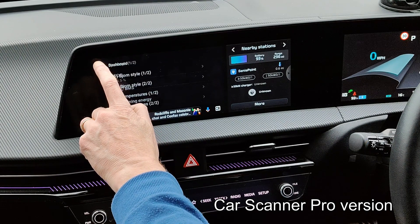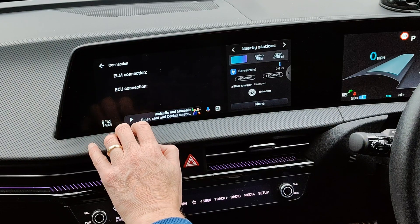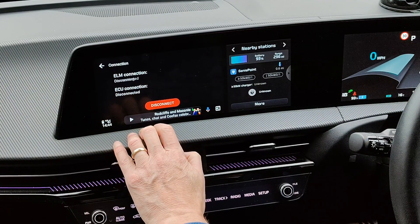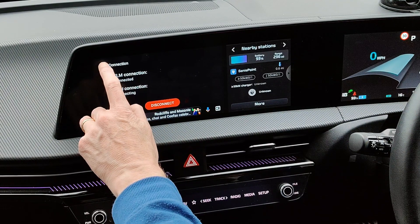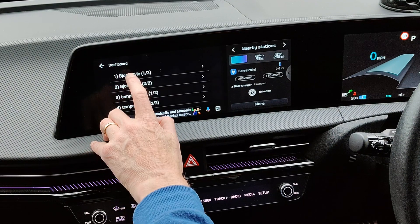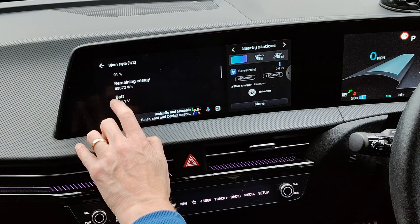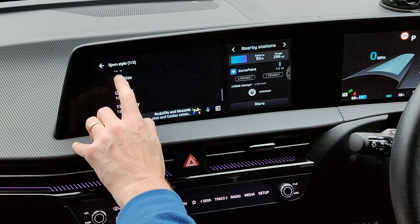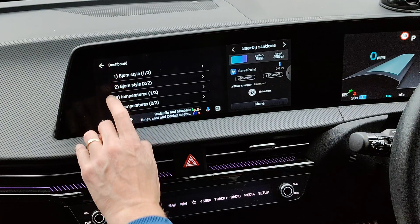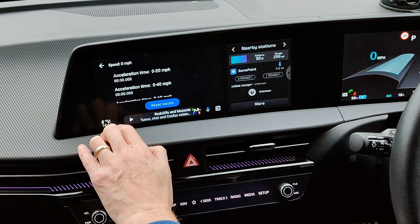I already connected it. It doesn't do the full style that you get in normal Car Scanner, but if you connect with your OBD plugged in, you can put the dashboards up — but they're all textual. There's a current live feed, you can look at the dashboards, and measure acceleration.